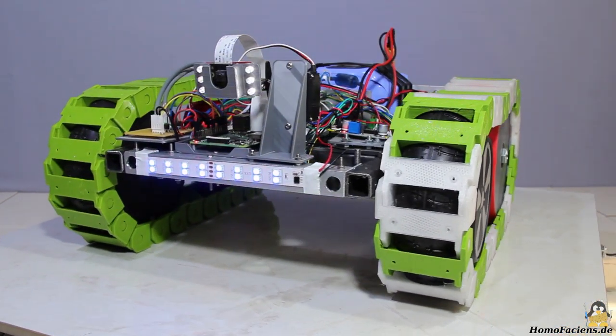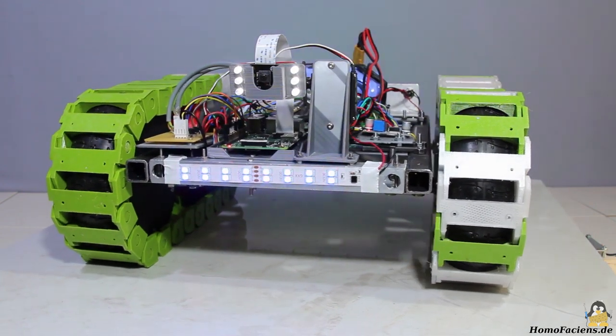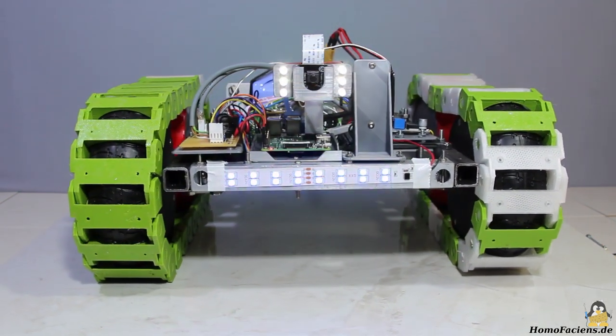In this video I would like to show you how I built my latest and largest rover to date, based on a hoverboard.